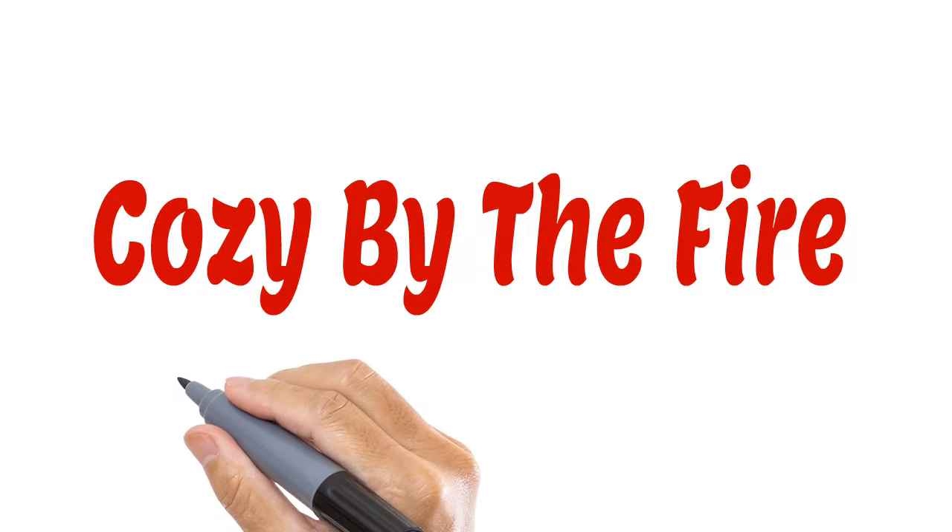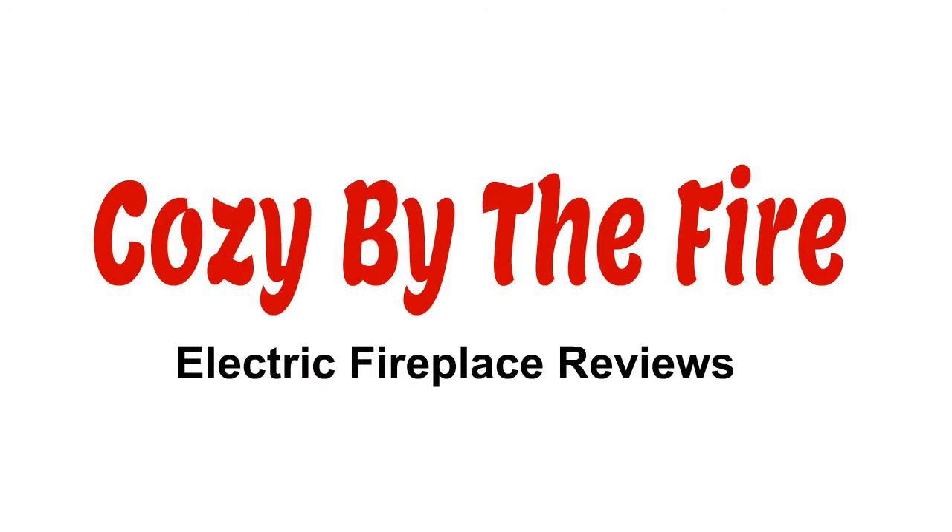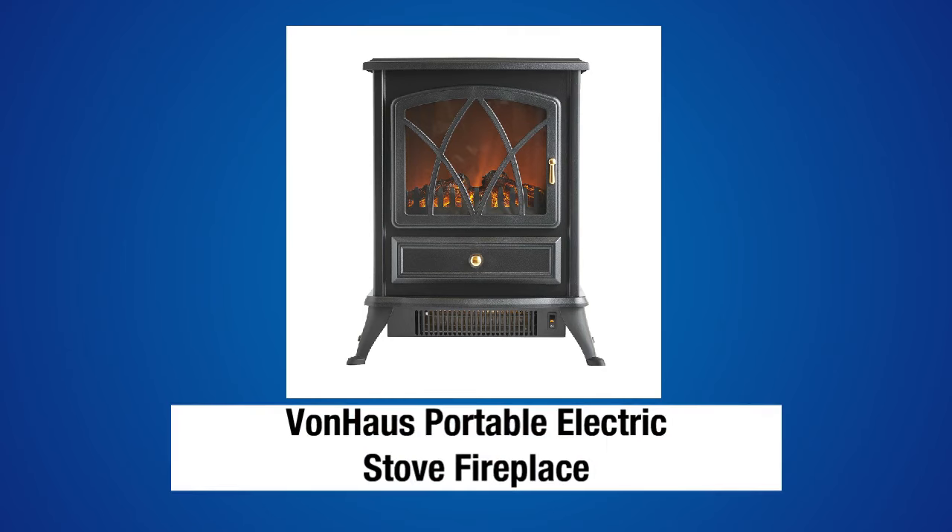CozyByTheFire.com, home of the most comprehensive and honest electric fireplace reviews on the net. Welcome to another in our series of electric fireplace reviews. Today we're going to take a look at the Von Haus Portable Electric Stove Fireplace. This compact and portable stove style fireplace is very budget friendly.